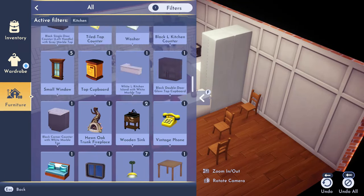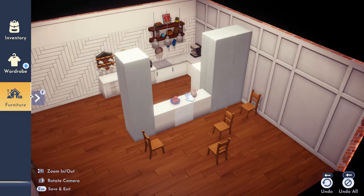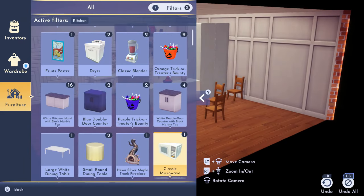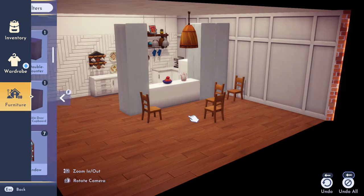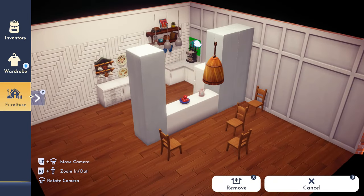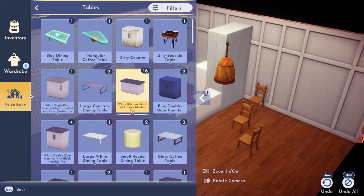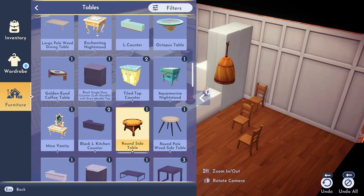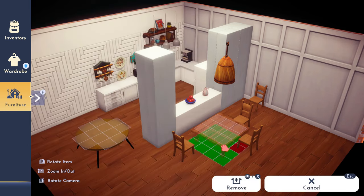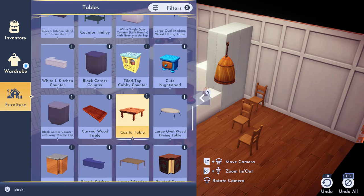I start throwing out all the things I wanted to use so I don't forget. Before building, I went to Scrooge's store and bought everything I thought I might need. Sometimes when I'm designing I forget what I purchased, so as I scroll I just throw items out so I know what I have. Here I was deciding which table I wanted.